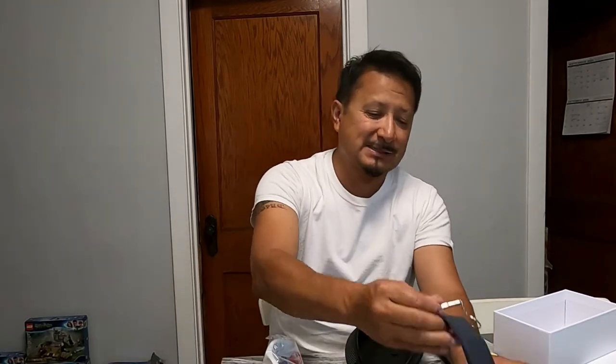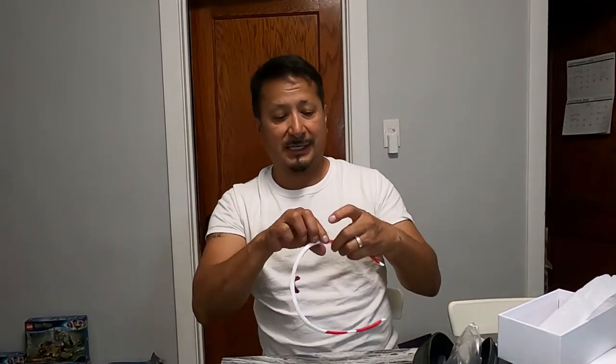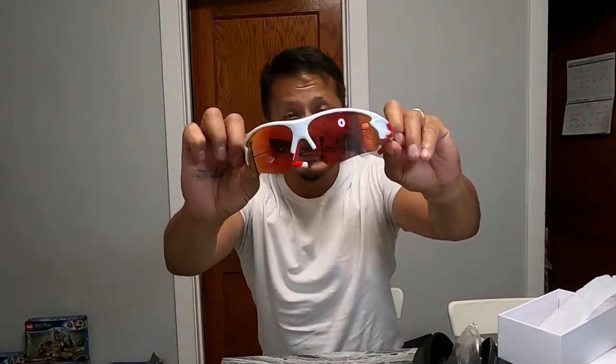I've had Be Cool tech glasses before and I use them all the time. I wear them in the summertime, on the boat, while fishing, and at work. What happened to my last pair is the lens finally broke, but I wore those glasses for a solid year straight, constantly. Check out these sleek glasses right here.